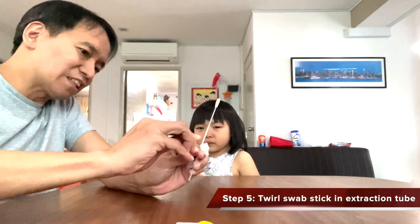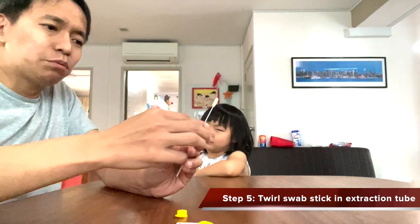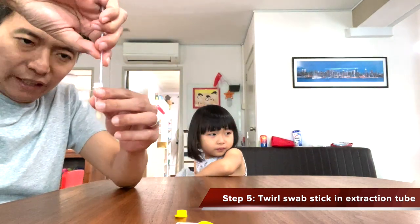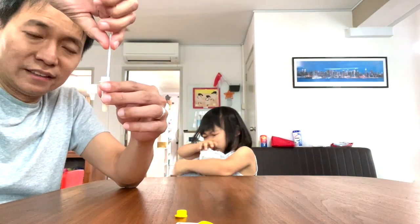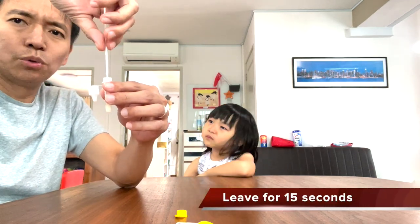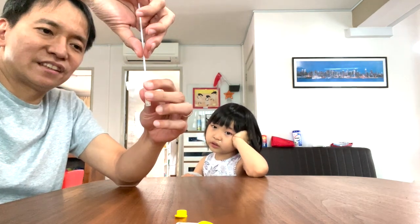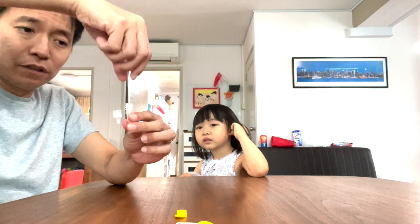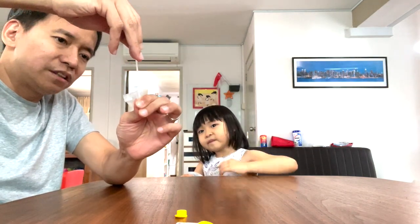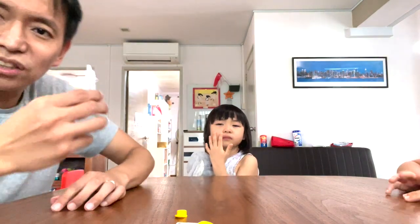Now we have to open the extraction tube. Loosen it and open it. Now what we do is we put the swab in — see this? — put it in, and pull it. Leave it inside for 15 seconds. Then when you are about to pull it out, you squeeze the tube so that whatever fluid is in the swab will stay inside.